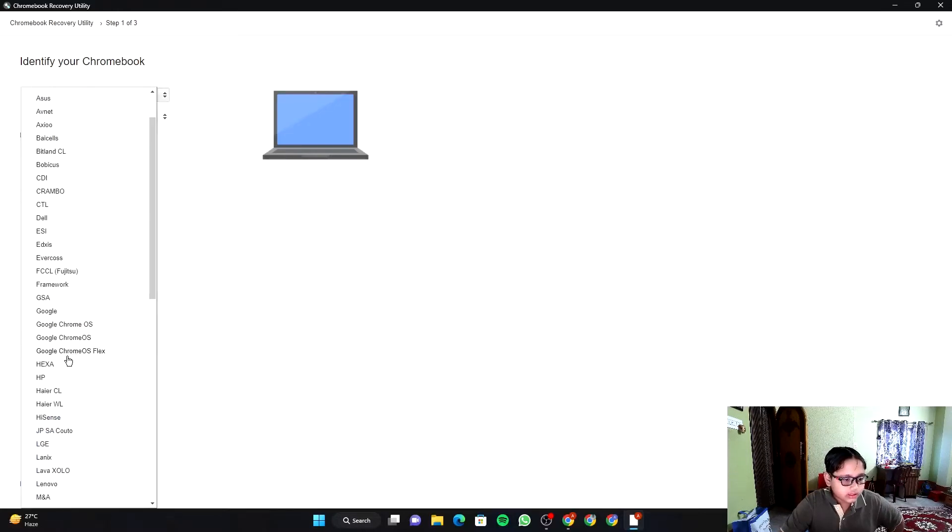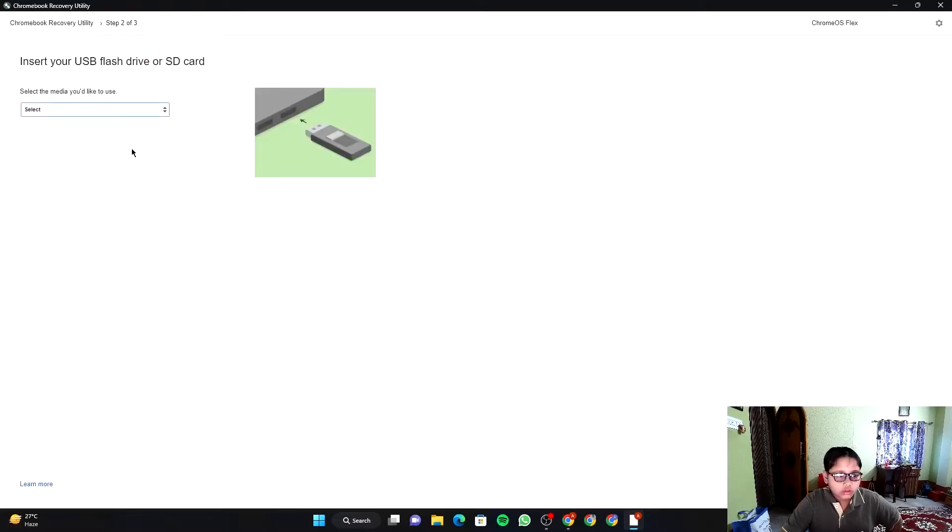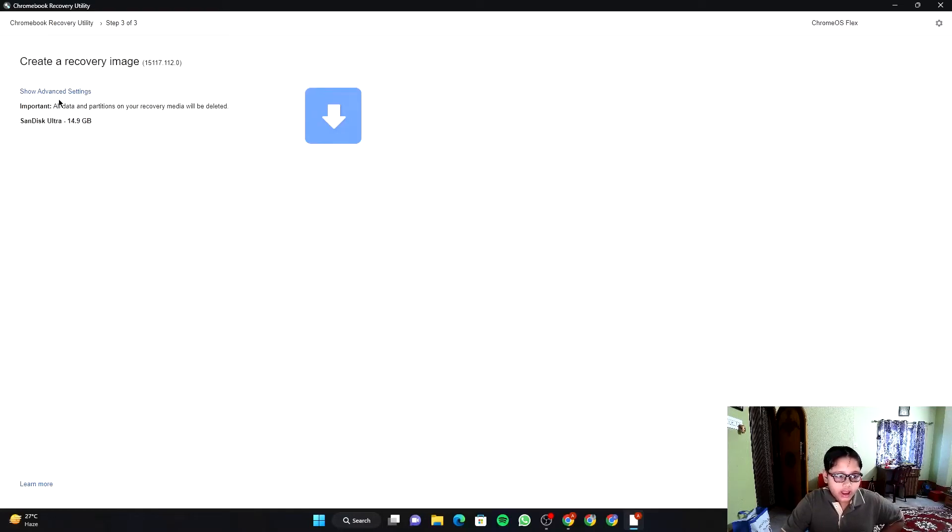Select 'Google Chrome OS Flex' as the manufacturer, then select 'Chrome OS Flex' as the product. Click on Continue. You will see your flash drive listed — I have a SanDisk Ultra 16GB pen drive connected, which shows as 14.9GB. You need at least 8GB; a memory card also works. Click on Continue.